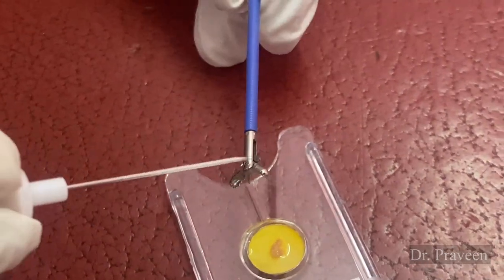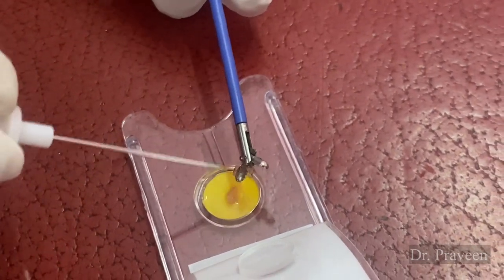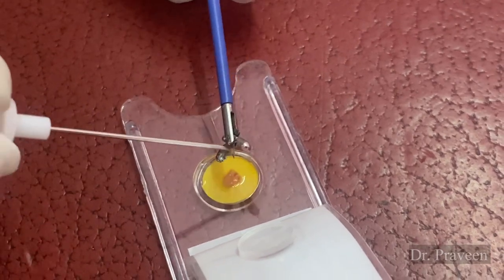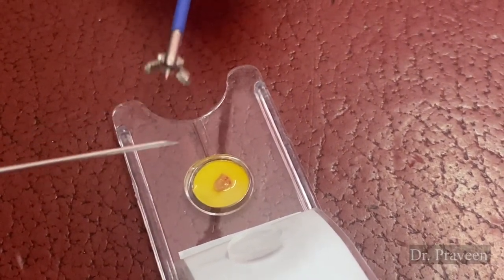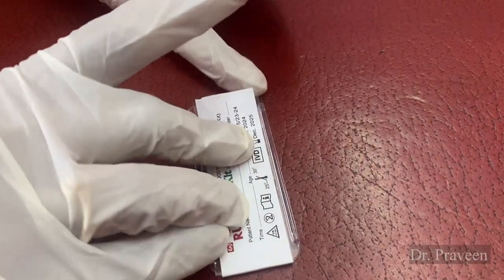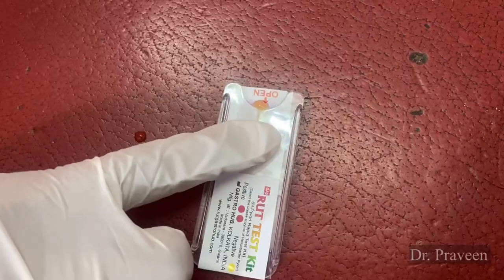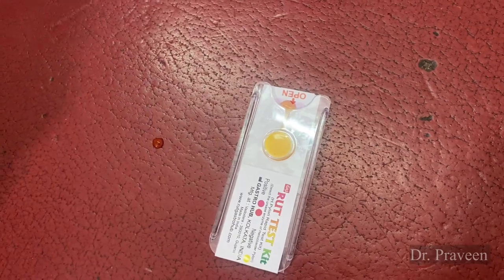Dear friends, this is about the testing method of H. pylori. This is a very small amount of tissue which is collected by the endoscope biopsy forceps, and afterwards we are closing it and a gentle pressure is applied. And now we have to watch for the change of color.